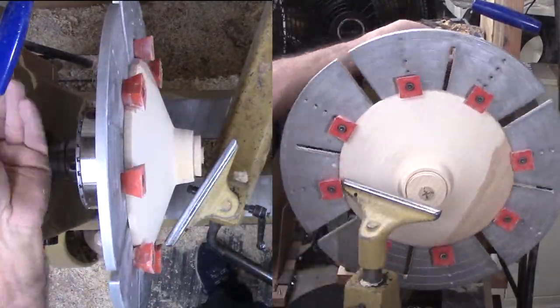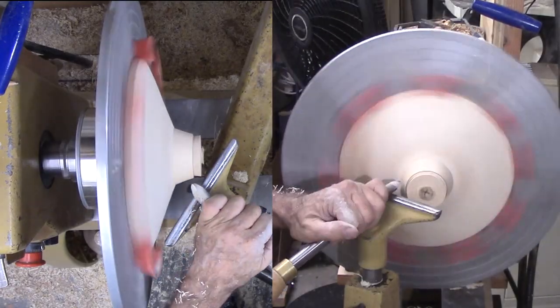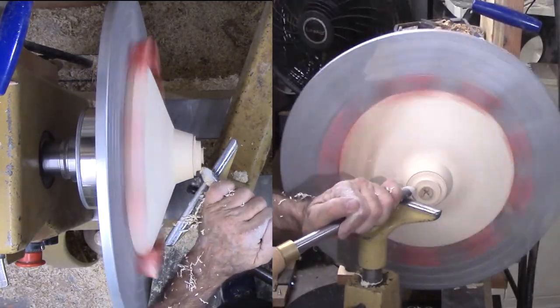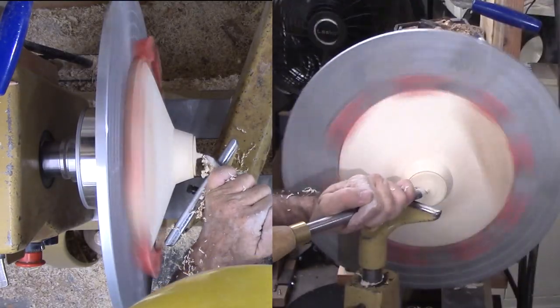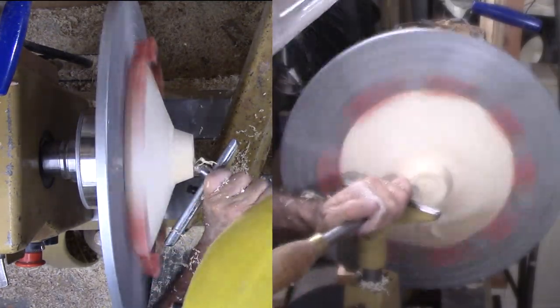Now the cole jaws. Fortunately, I only have to finish the small base. I cannot turn as fast with the cole jaws, which makes the work a bit harder. I have marked my target diameter on the foot — I think that will look nice with this platter. I trim off the old tenon and slim down the pedestal. I want to hollow the pedestal just a little bit; it seems appropriate for the platter. Then sand and sign.